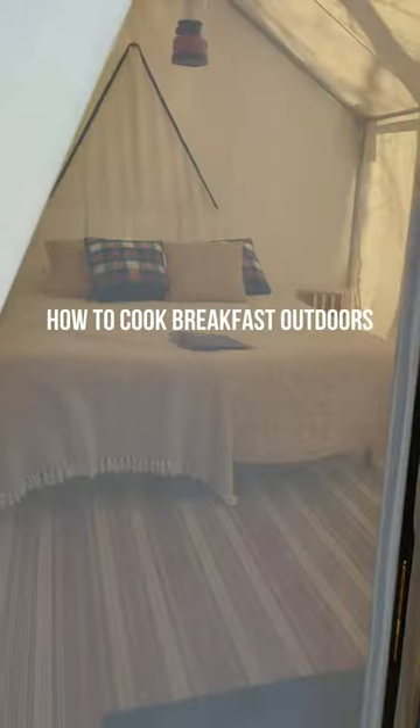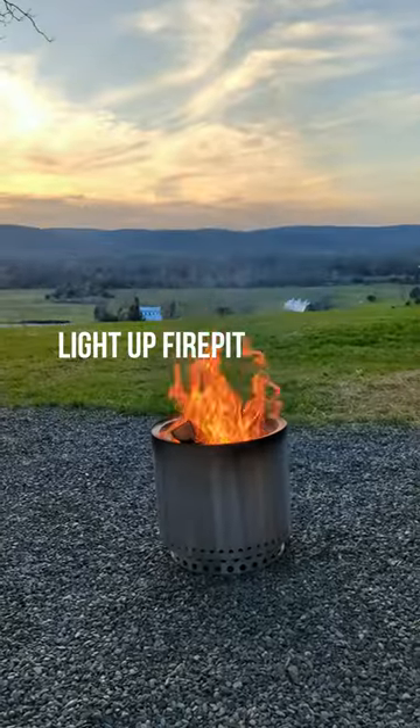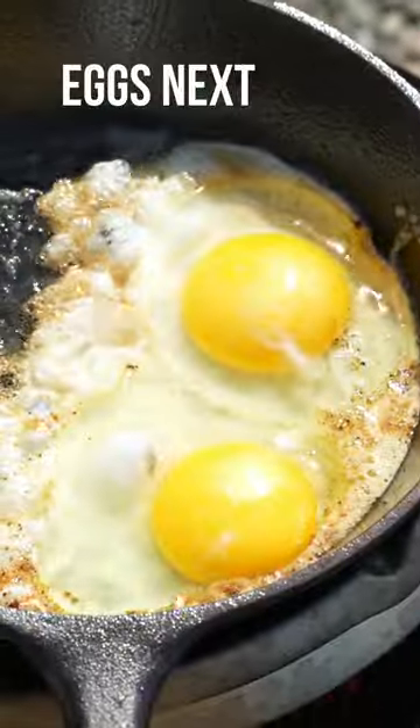If you want to cook the best breakfast when you're camping or outdoors, let me show you. All you need is a fire pit, you need some sausages, and let those sausages cook.